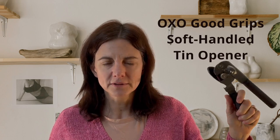Hi, today I'm looking at this OXO Good Grips soft-handled tin opener. This is Juliet from Juliet Likes, where I give you tips and recommendations. I've always battled opening tins, so I didn't expect much when I got this — but it is fantastic. It is so easy to open a tin with this; you actually want to open tins.